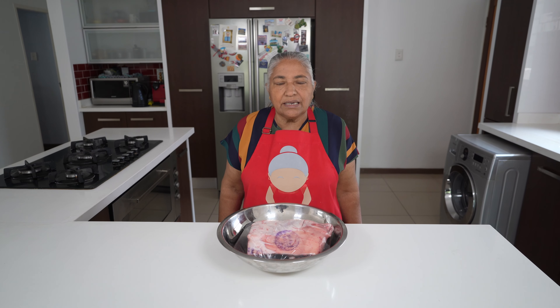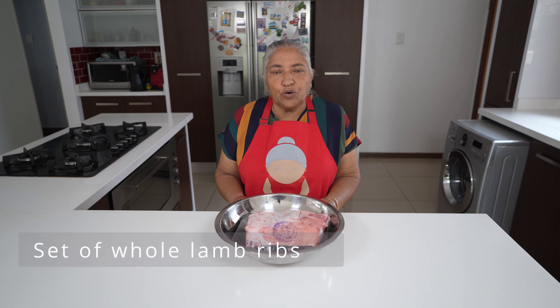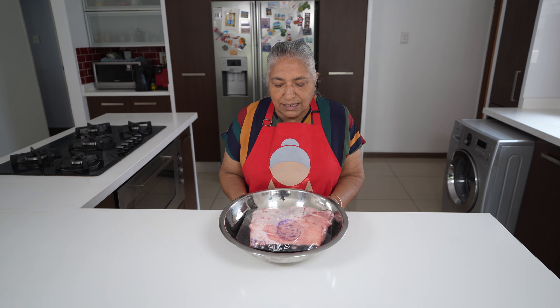Hello, welcome to my channel. Today we are going to make sticky lamb ribs. Usually when we go to the butcher after buying a sheep, we tell them to keep our ribs whole because we like making sticky ribs.